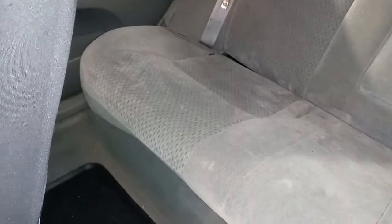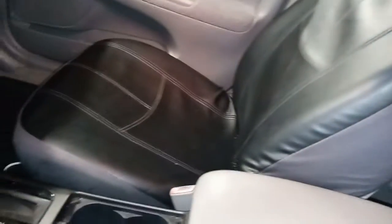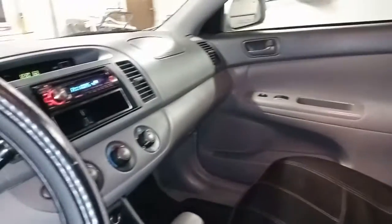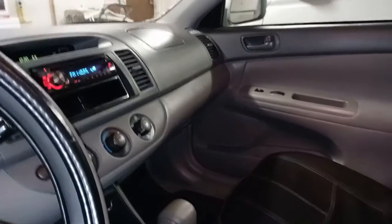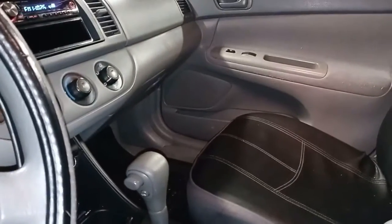I got my interior put back together. The only thing I still have to do is secure my back seat — I just got it sitting back there for right now. It does sound pretty good but I'm not going to play anything because of copyright issues.